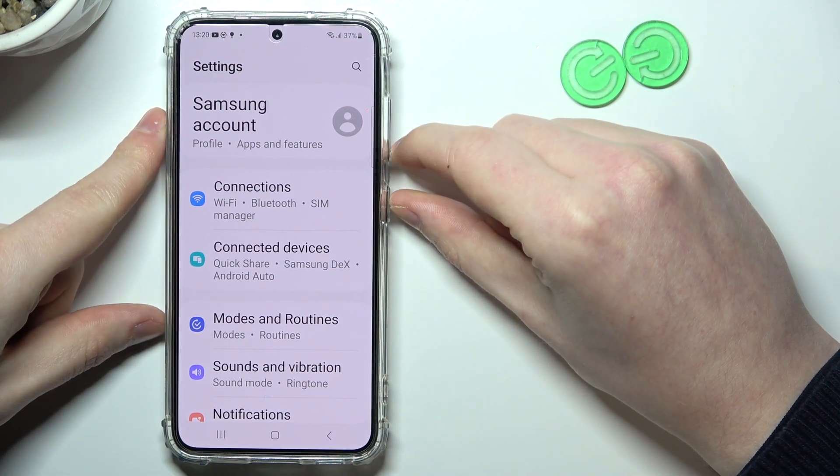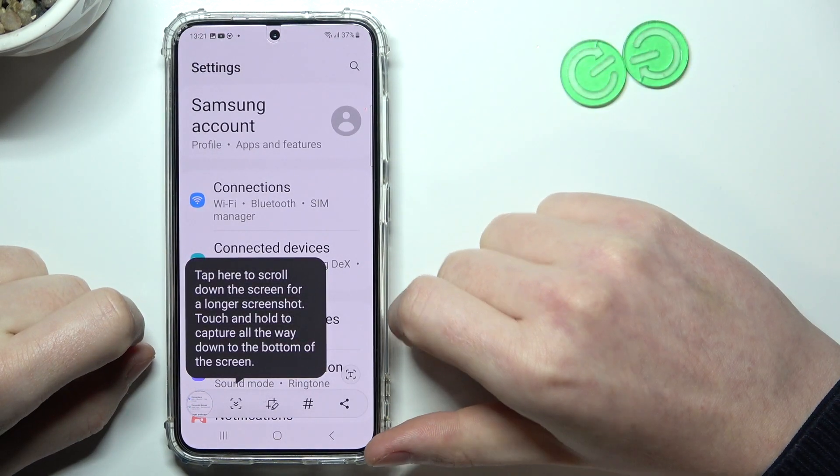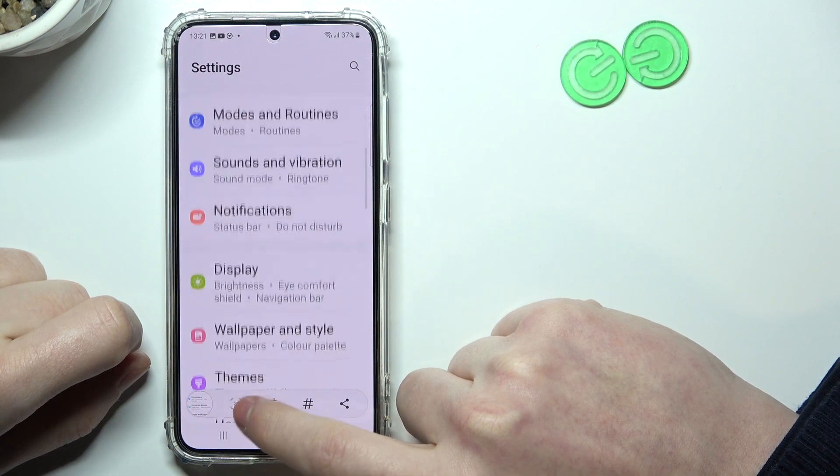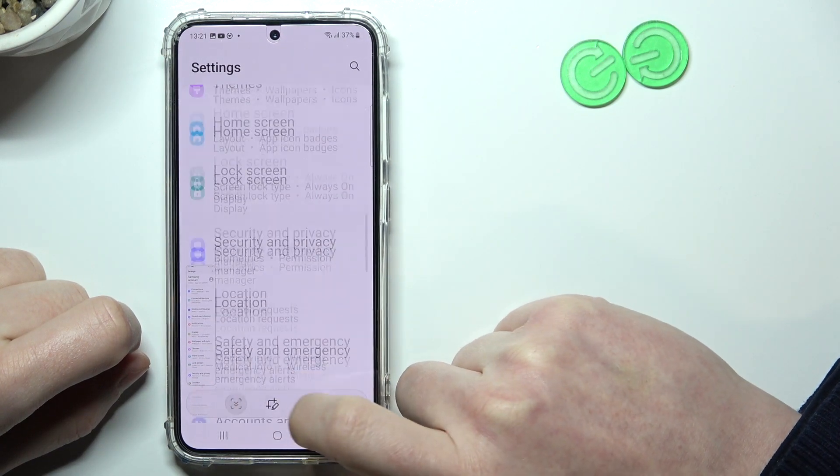Simply click on the power key and volume down key at the same time — that way you take a screenshot. Then press on this button right here and it will start scrolling down the page.